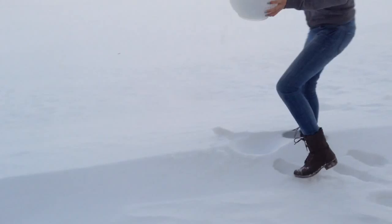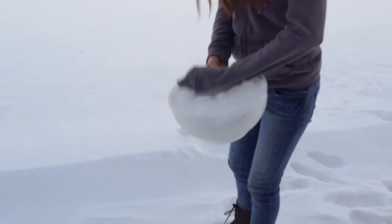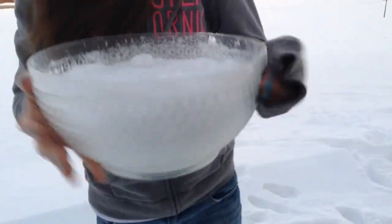So fluffy. I think that is actually enough. Yeah, we got a lot there. Make sure it's clean and not yellow. Okay, let's go inside.